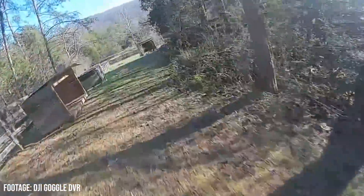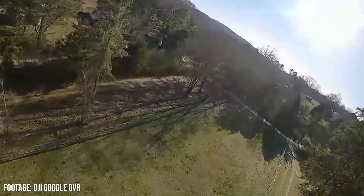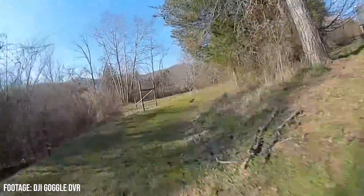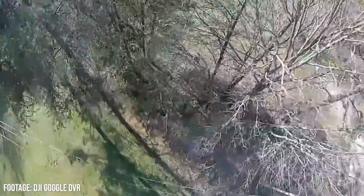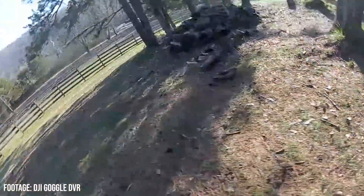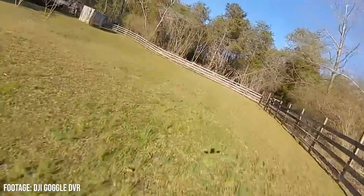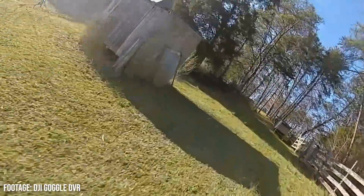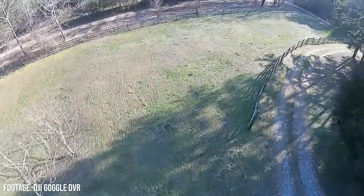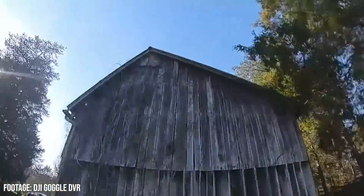The swirling turns while descending — that is also a great place to evaluate prop wash handling. No prop wash there. I'm really kind of impressed, honestly. Left turns, always left turns — do a right turn, Joshua, for once in your life. Turn right like Zoolander.